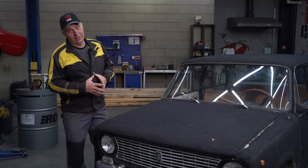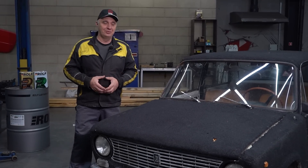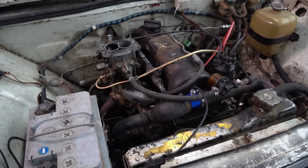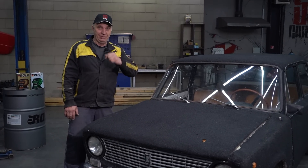Hey there, fellas. So the summer is almost upon us, the weather will be getting hot, and lots of folks will be dealing with their engines overheating. But let's figure out exactly why an engine overheats, and see how that can be avoided. Let's do this.